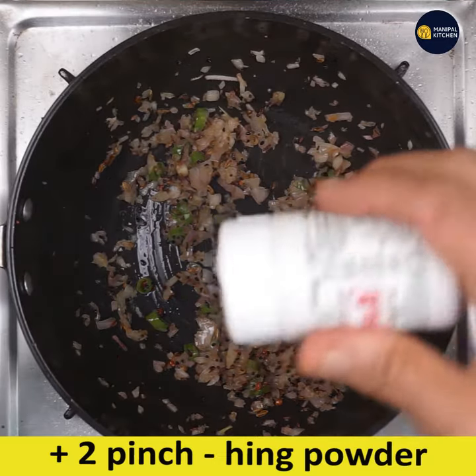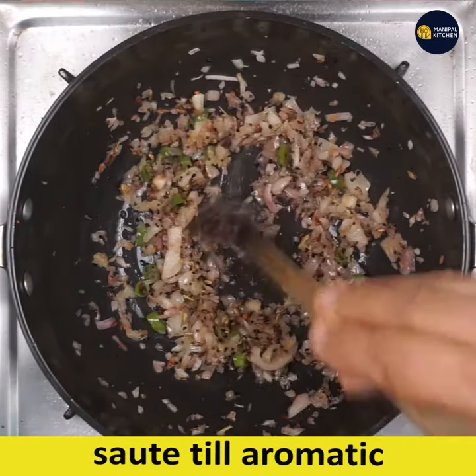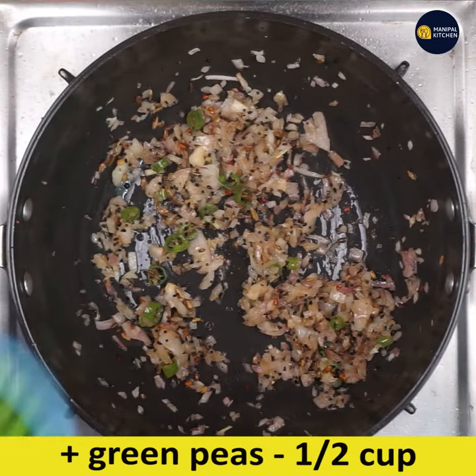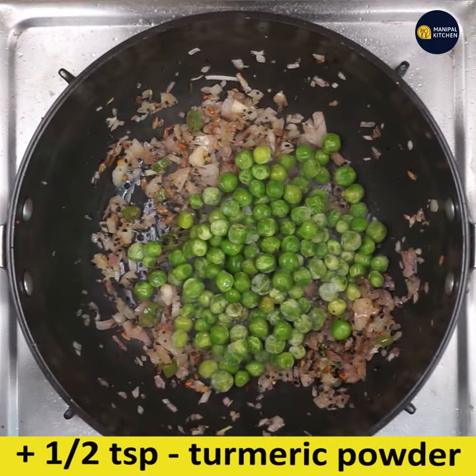Green peas are rich in phytonutrients, minerals, and vitamins. Add two pinches of hing and sauté till combined. Green peas are also packed with anti-aging properties and help build a strong immune system.